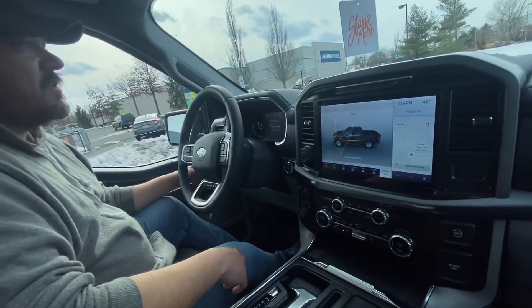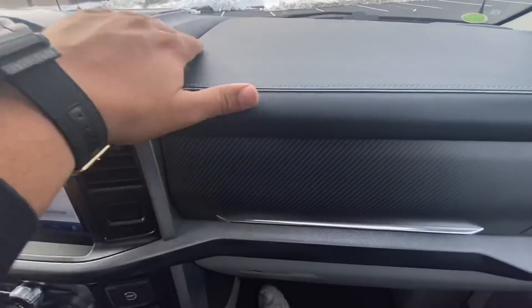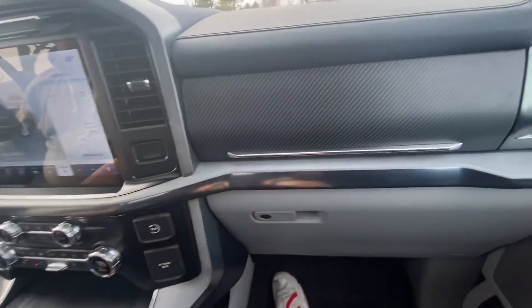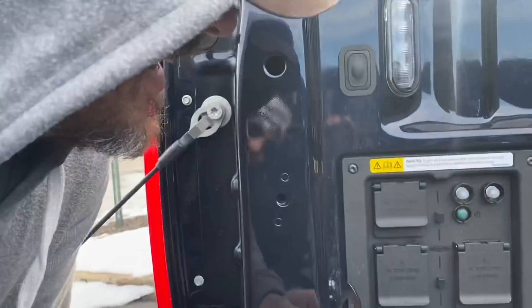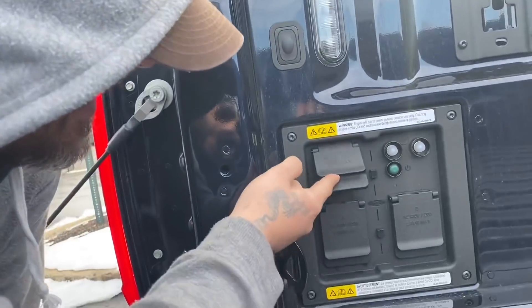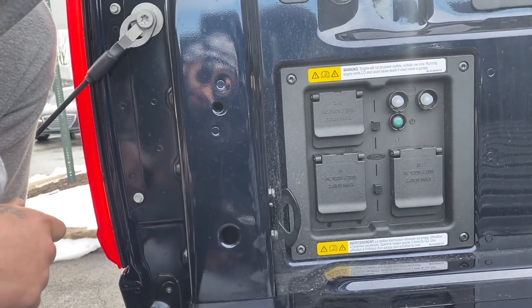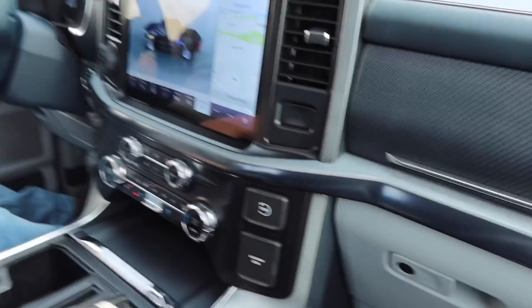These trucks are getting ridiculous — they're better than luxury cars. This has stitching — stuff I wanted in the GT500. These little blue dry carbon-look accents are nice. And this — a 30-amp outlet? I run a camper, I could plug my dryer into that thing. I would buy this truck for this alone. I just recently bought a big camper, and the 30-amp would run it — I wouldn't have to carry a generator anymore. This is like household outlets. This is crazy.